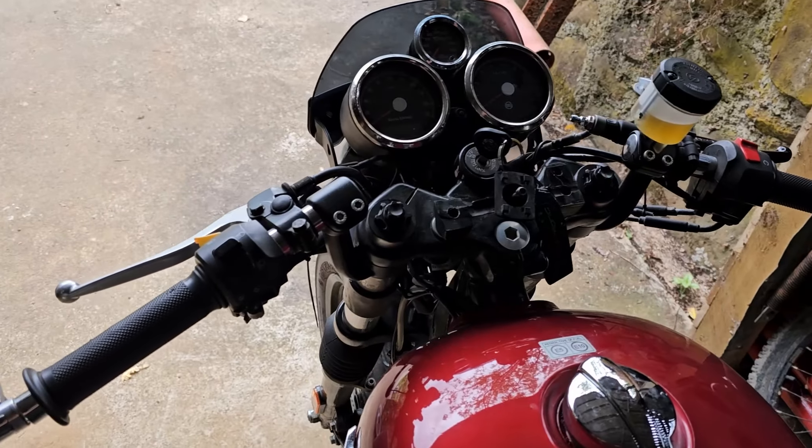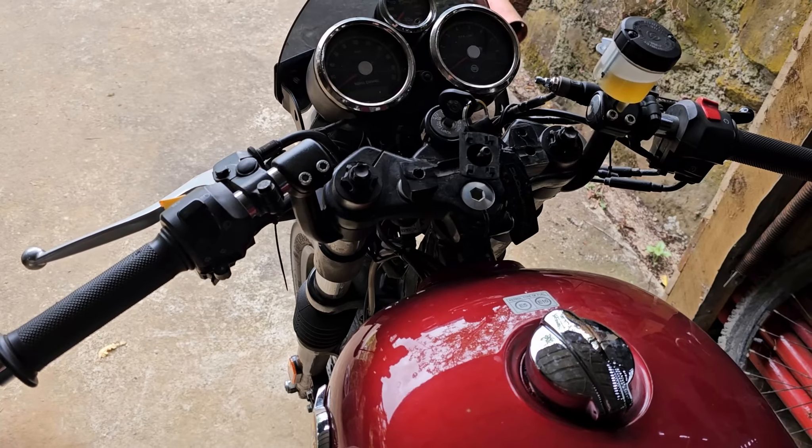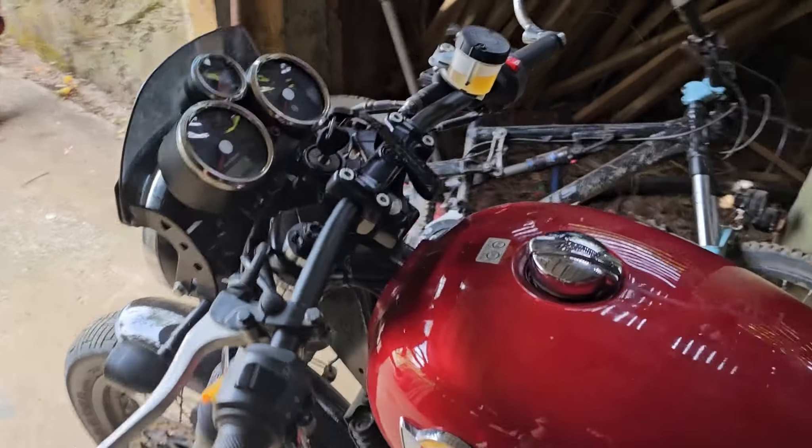I got the parts that I needed to change the clip-ons and swap it to the drag bar. I've just finished installing the new handlebars — not too sure how I feel about them.